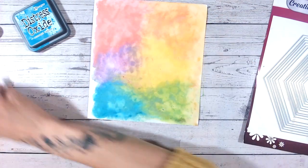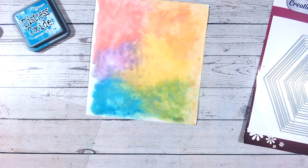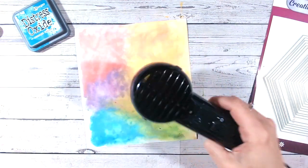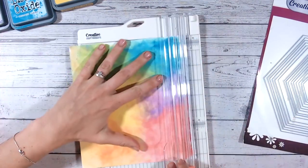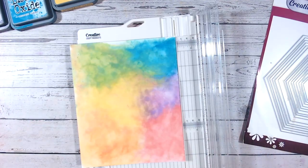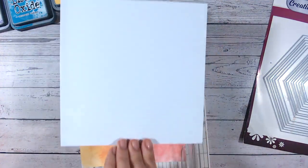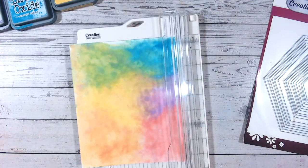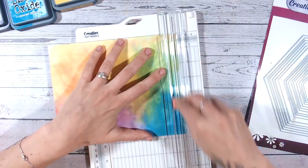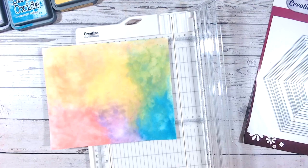The orange has blended in a bit but that's fine — we can use that area more for our sentiment if we want. Give this a little whiz dry with your heat gun. Now that it's dry, I'm going to cut this down to around about six by six inches. My chosen card base is a square one that's almost seven by seven, so cutting the panel to six by six means it will sit nicely on top.